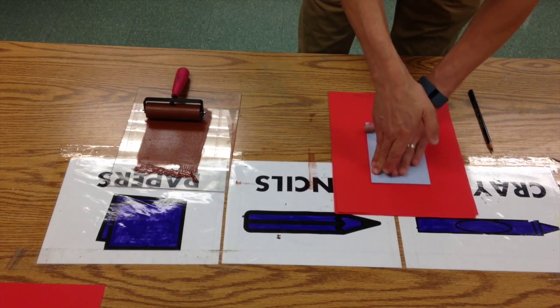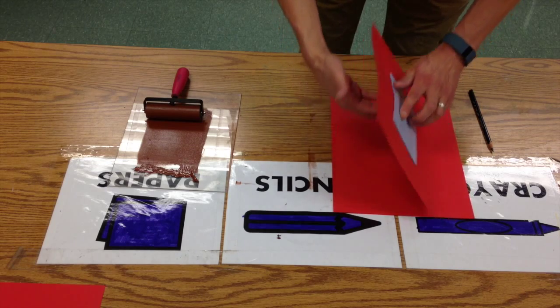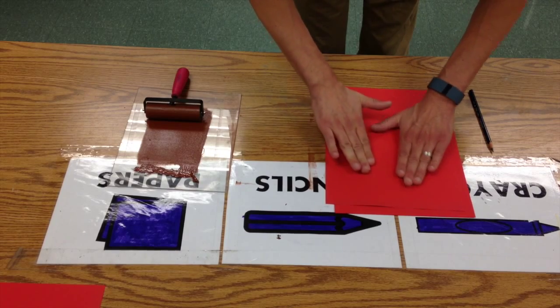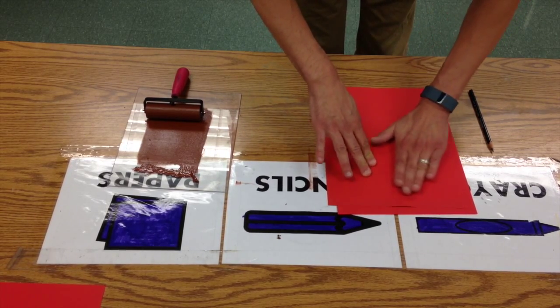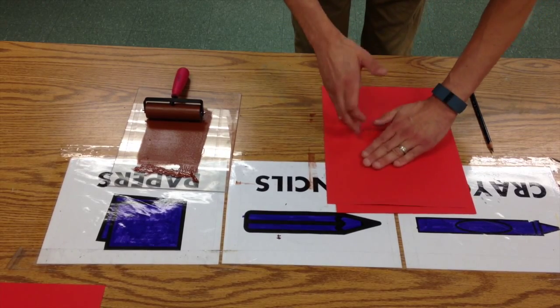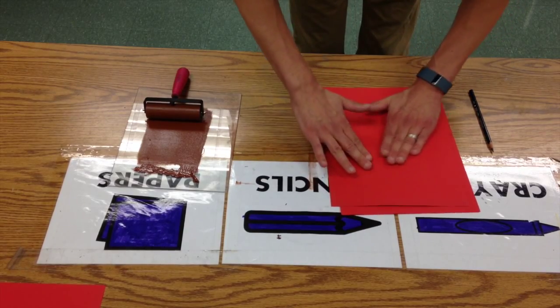Then I'm going to very carefully place this right in the middle so I have nice little margins. I'll press this in, and then I'm going to suggest turning this over and burnishing it with your fingers. If you have rice paper, this is construction paper — a lot of people use a baren or a wooden spoon, but we're just going to use our fingers.